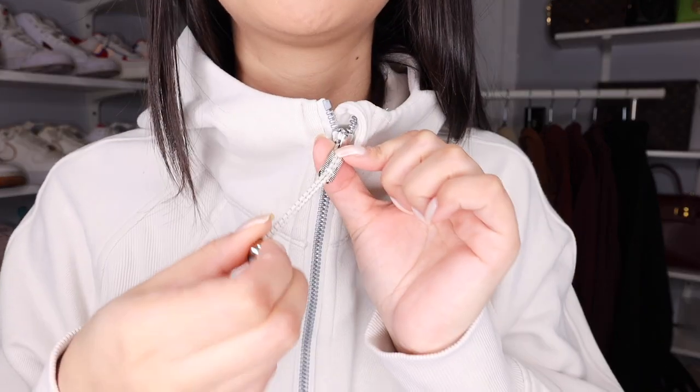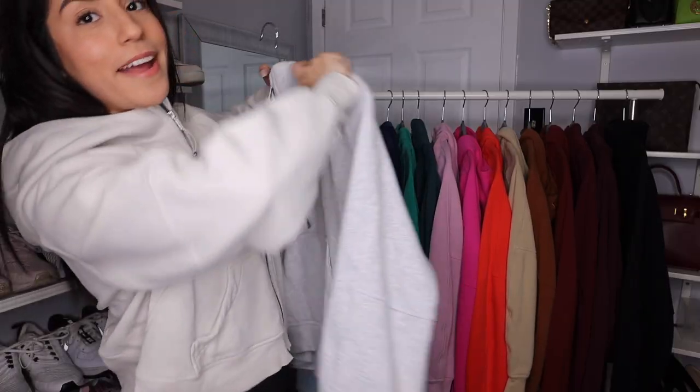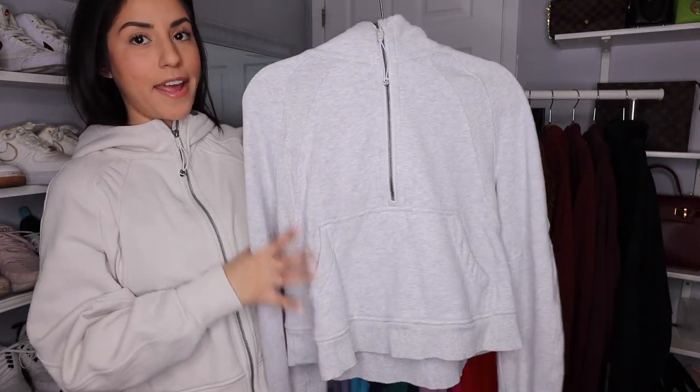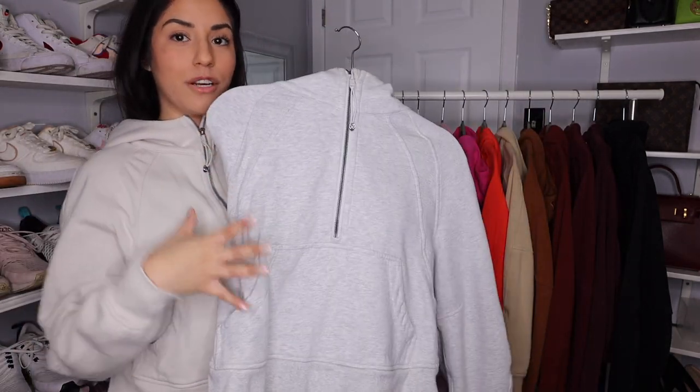Again, it is oversized — I get them in extra small, small. Also I want to quickly mention that every scuba has a matching emergency hair tie, so this actually pulls out to be a hair tie. Next up I have a half zip — this is the Heathered Core Ultra Light Gray half zip with hood.